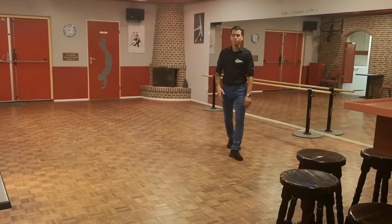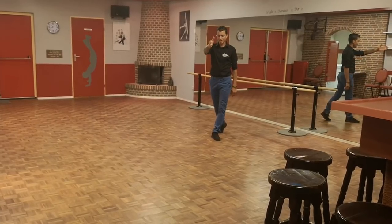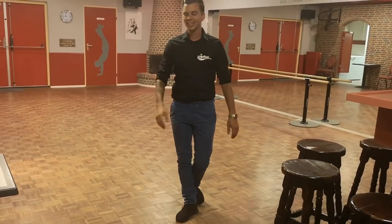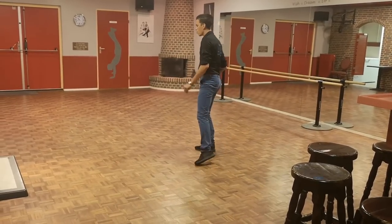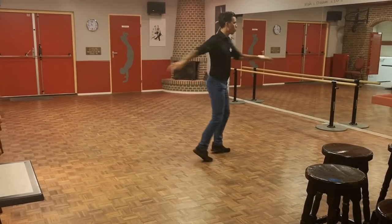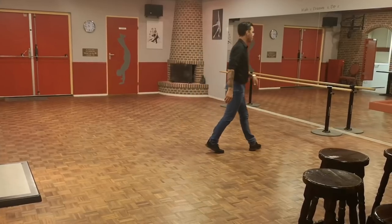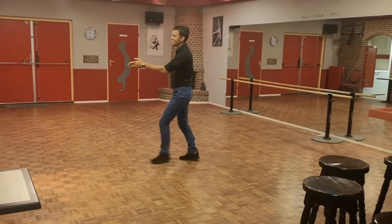So let's try it one more time with the counts. Finish the turn and your step on count eight. Diagonal seven, eight. Walk one, two, three. Cha-cha, coaster four and five. Rock six, seven, eight and one, two and three and four. Row five and six, seven, eight, one, two. Coaster three and four. Row five with left. Rock five, recover six. Shuffle half turn, seven and eight.